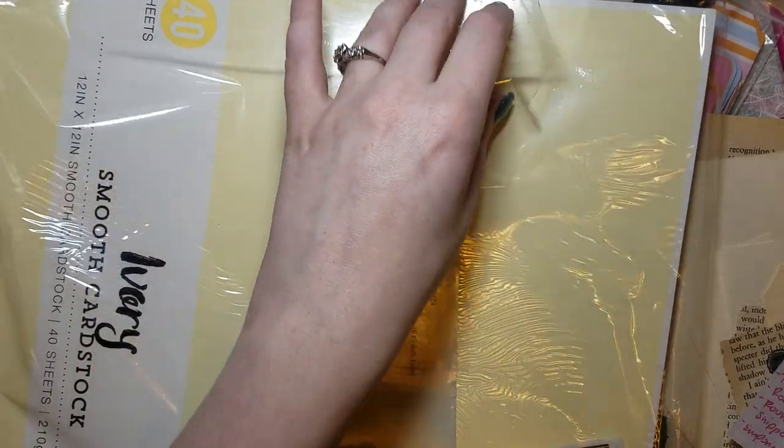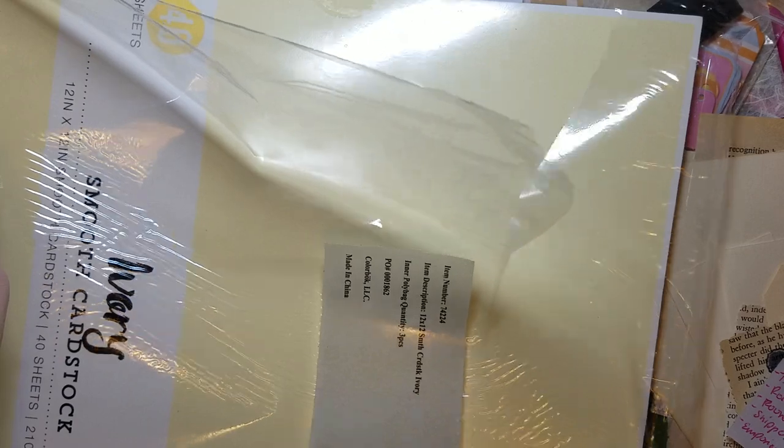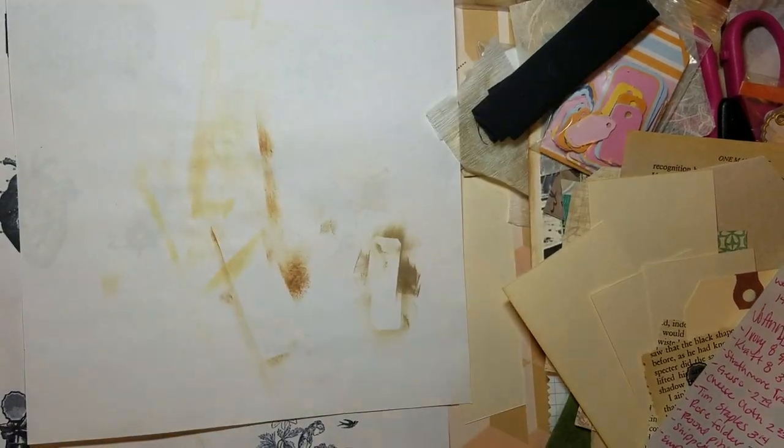It's a pad as well. I'm taking it out of the packaging because it's loud — it came like that.